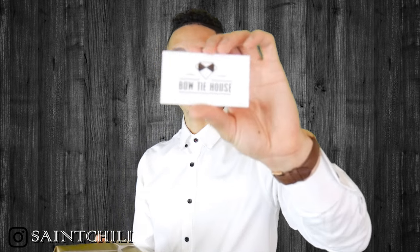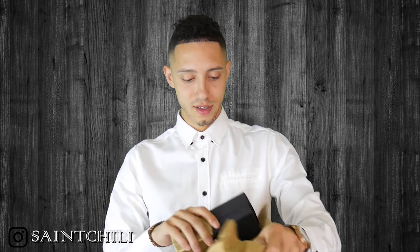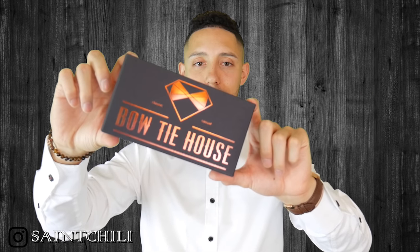Go check out my Instagram and Facebook to see how I wear these items in my everyday life. This is Bow Tie House — it has social media tags on the back and comes in a nice little wrapped gift box, like a Christmas present. So we have the Bow Tie House box here. It says 'classic casual.' Actually, it's not the red one — I got the blue one.